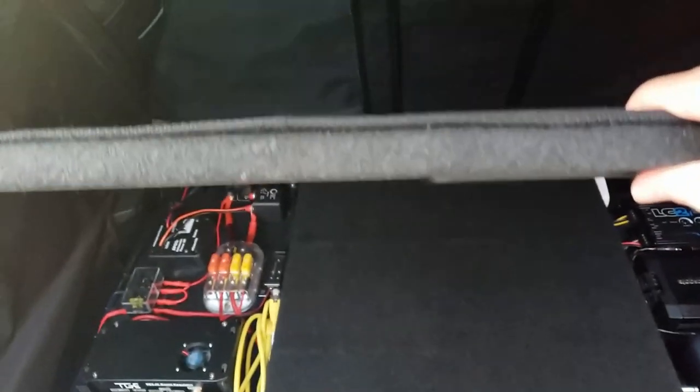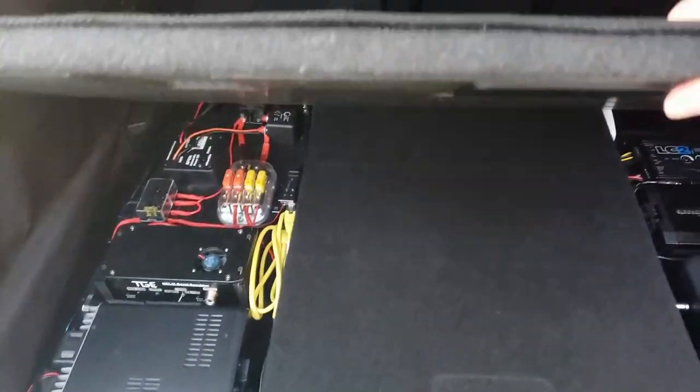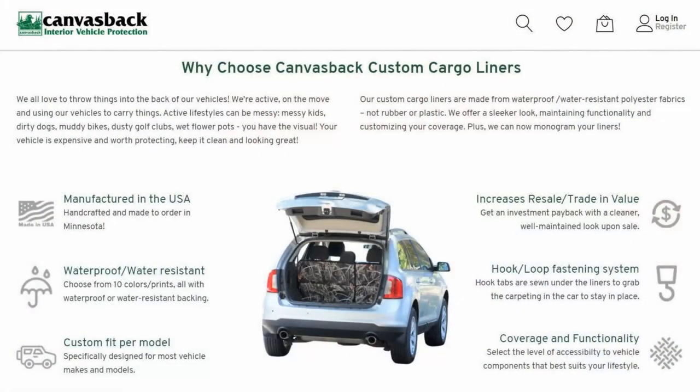There's not really an awful lot to show you here — it all just comes up like this so you can see the thickness of it, and you've all seen the rest of this before.